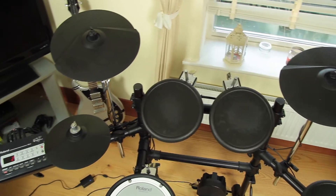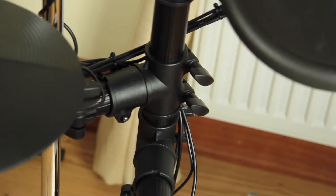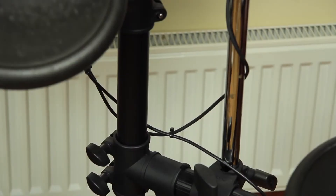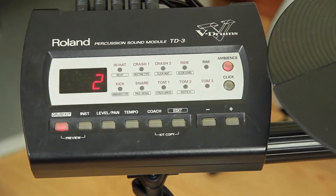Have a look at the overall condition. What is your first impression of the kit? Does it look clean or dusty? Are there any rusty spots on the metal parts? Switch on the module and start playing.